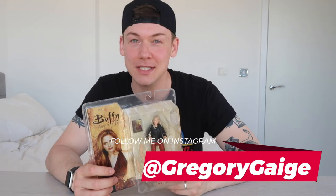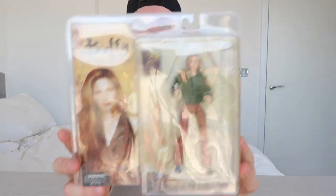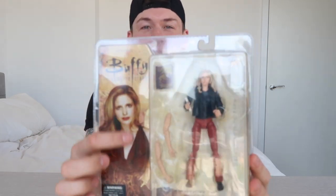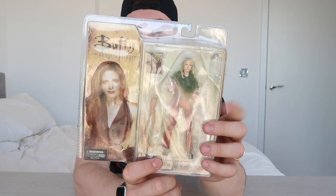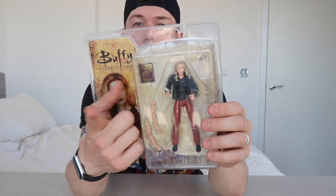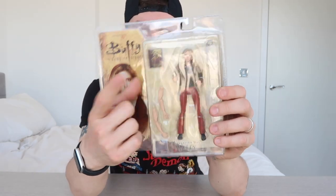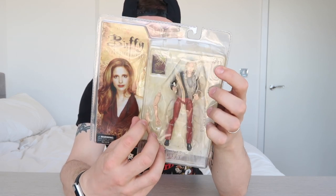This is a Buffy action figure unboxing video, so we are going to get this figure out of this clamshell packaging, but first let's take a look at the packaging on the outside. We've got Buffy as she appeared in season six just there on the side. This Buffy is the Graduation Day Buffy, so she's in her red leather pants. She's got a black leather jacket on, and she comes with her Sunnydale High School yearbook and a couple of spare arms. She's also got a set of handcuffs, which she uses to handcuff herself to Faith during their big battle in Graduation Day Part One.